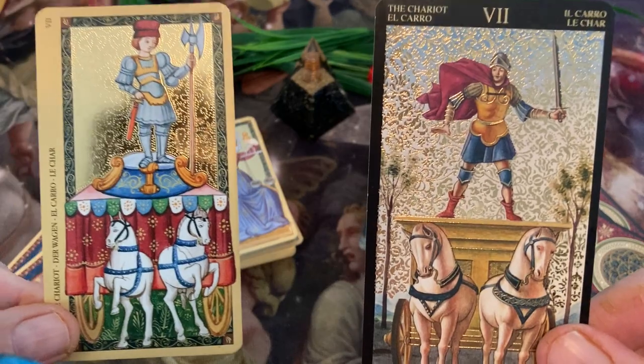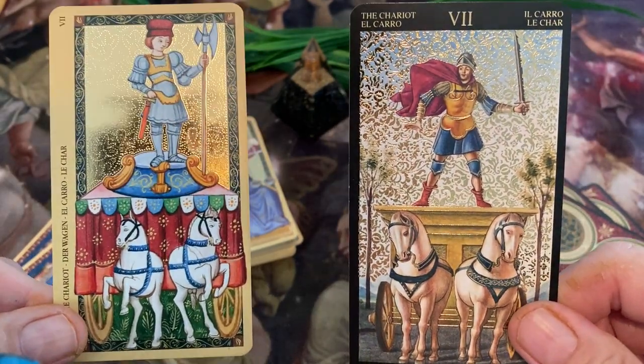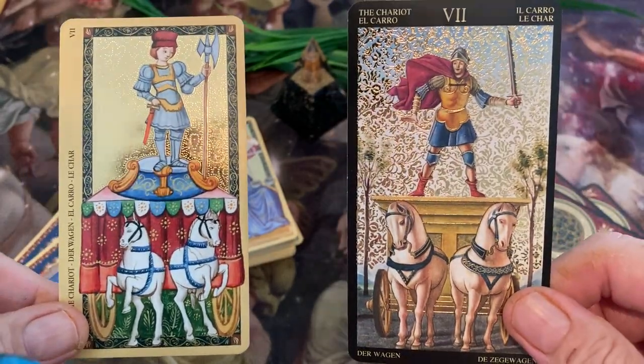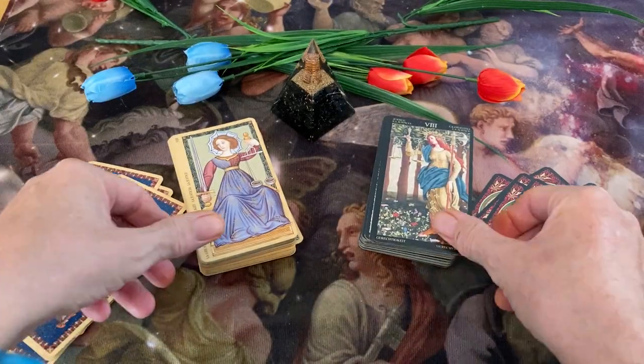Our Chariot cards. Both these Chariot cards are pretty nice, I think. I prefer this one over here over that one, but it's just a very cool Chariot card.